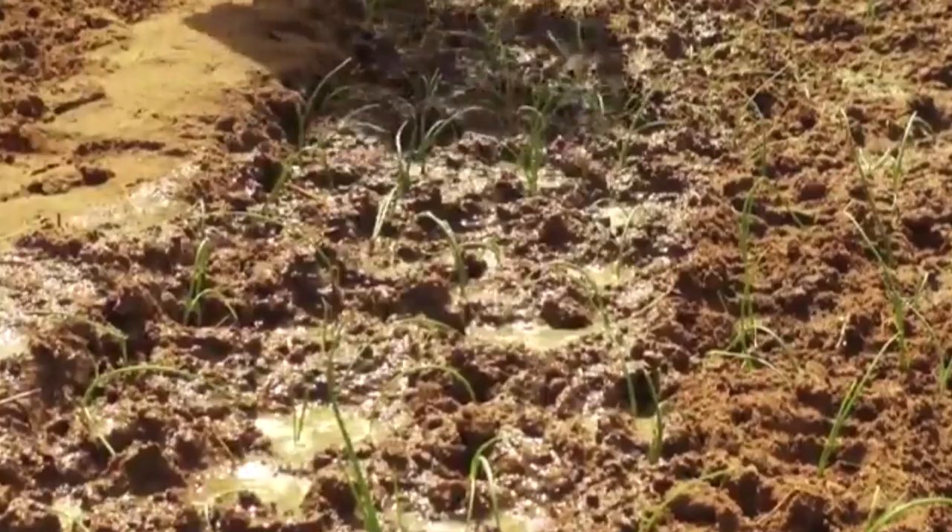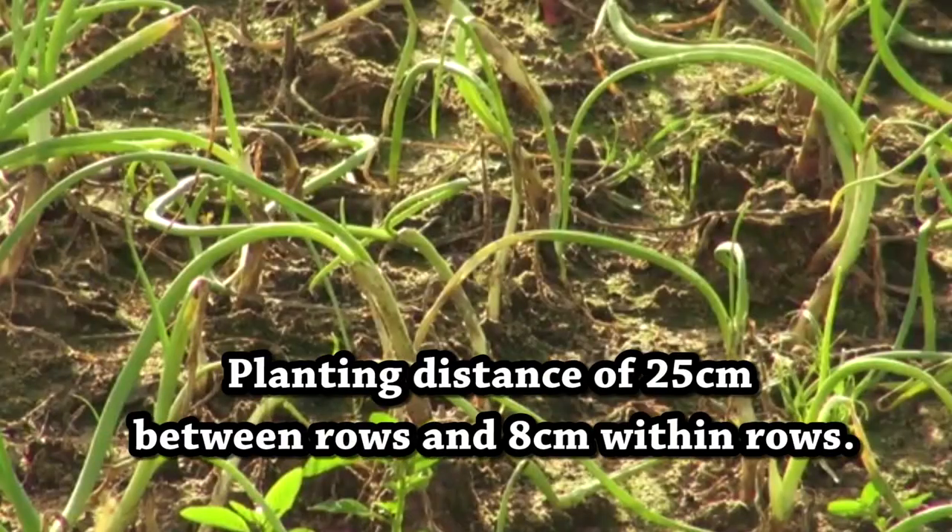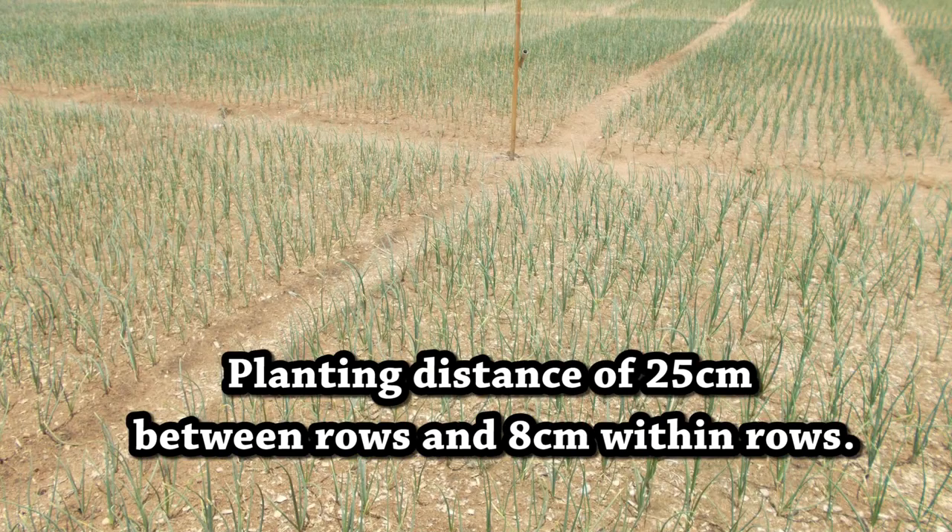Alternatively, seeds can be sown directly onto the field at a planting distance of 25 centimeters between rows and 8 centimeters within rows.